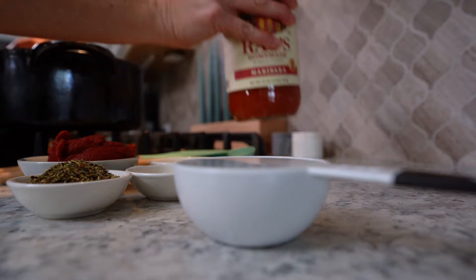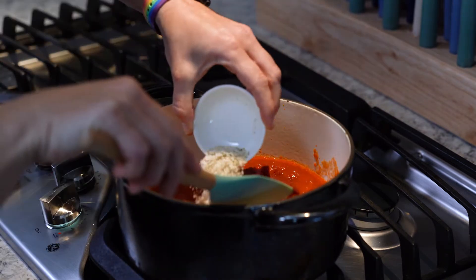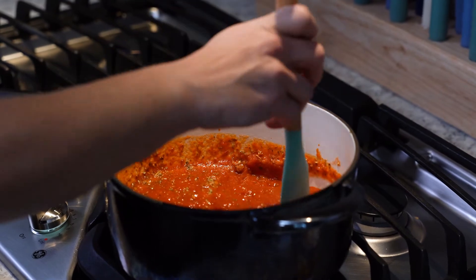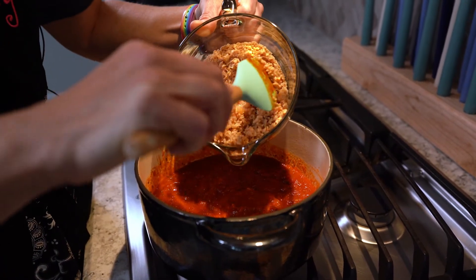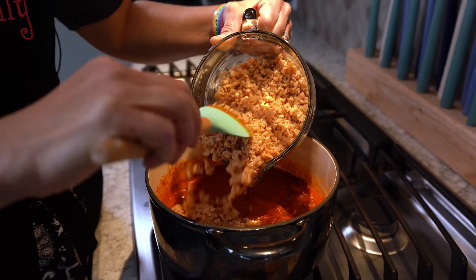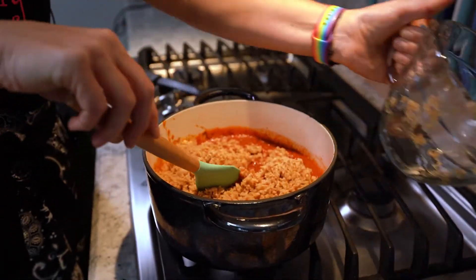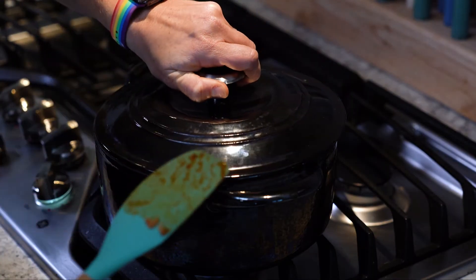While the vegetable protein is absorbing the broth, you're going to add all your ingredients into your spaghetti pot and let it simmer on the stove. Once the textured vegetable protein has absorbed the broth — it usually takes about 20 minutes — you'll dump it into the pot of spaghetti sauce and mix everything together. Let everything simmer and put the lid on it.